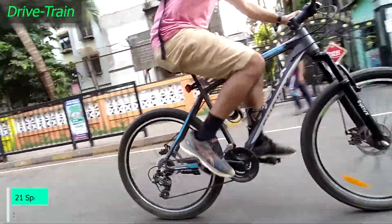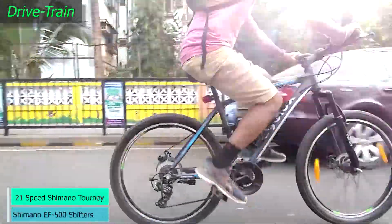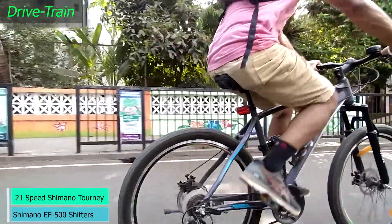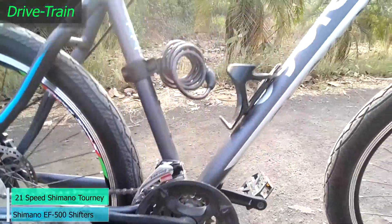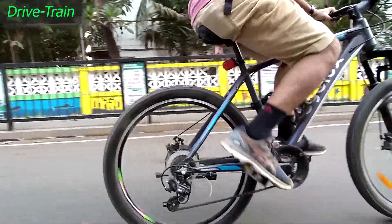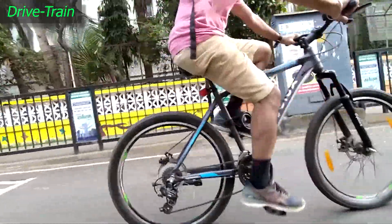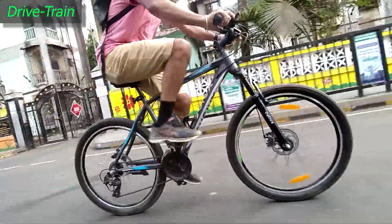The Cyclox Cyanix is equipped with a 21-speed Shimano Tourney TX5000 front and rear derailleur. These are entry-level gearing components from Shimano. During the test ride, the gears were quick to shift with no evident lag from the drivetrain, though the shifting could have been smoother, especially for the front derailleur. Shimano EF500 shifters were super quick to respond during gear changes.